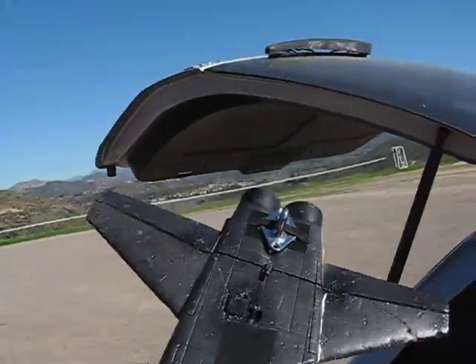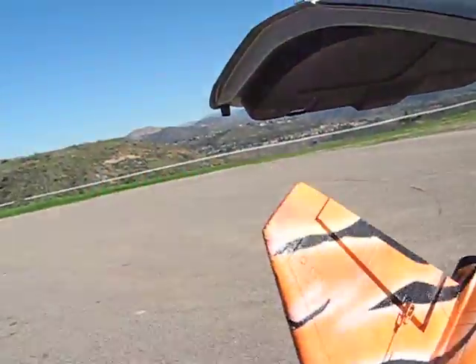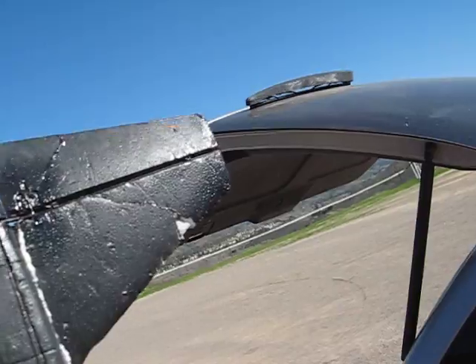Alright, so here we go. Another video of this badly beat-up F5 from StarMax. I got the 60 amp ESC with the ARC 2847-1 brushless motor in there.